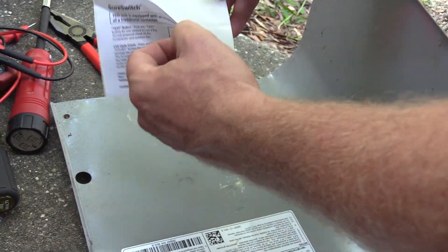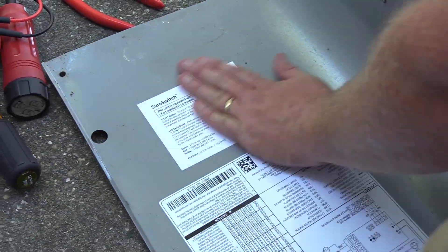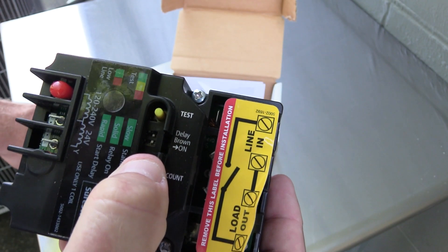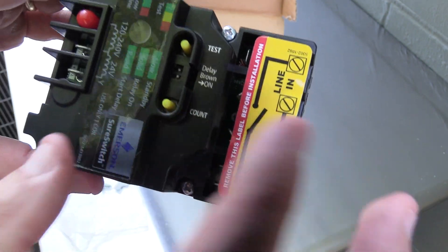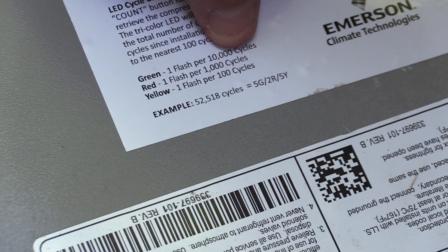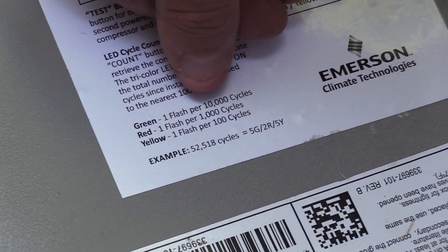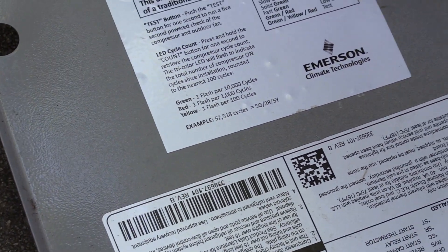The sticker could go right by the SureSwitch, but I'm going to put it inside the panel where there's more space. To retrieve the compressor cycle count, you press and hold the count button for one second. Each flashing color corresponds to a certain number of cycles: a yellow flash represents 100 cycles, red represents 1,000 cycles, and green represents 10,000 cycles.